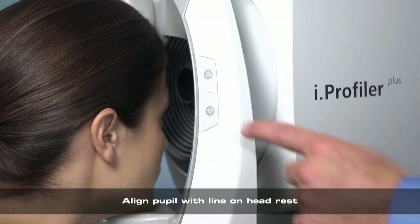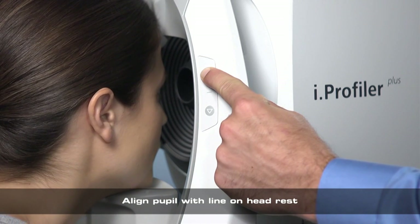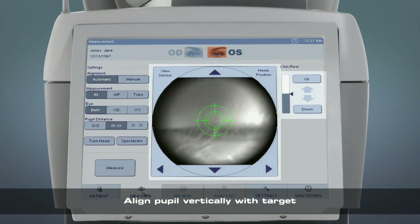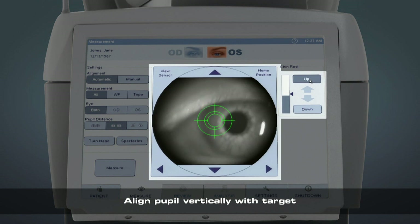Next, adjust the chin rest so the patient's pupil is aligned vertically. This can be done using the mark on the face plate or by using the chin rest controls on the Eye Profiler Plus screen.